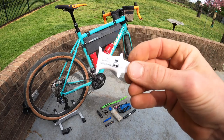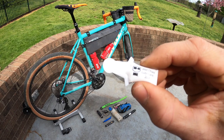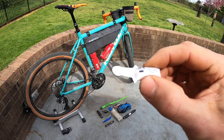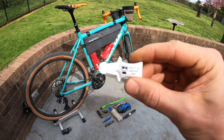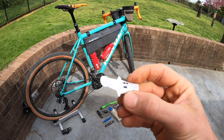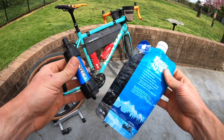This also goes in my seat pack — a little thing of WD-40 bike lube. It's handy if you're riding through an area crossing a lot of creeks where your chain is getting wet, then dry, then wet, then dry. That can wear out the lubricant, so instead of riding with a squeaky chain for hours, you just put a little bit in there.